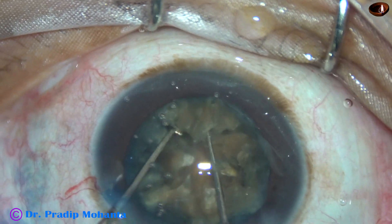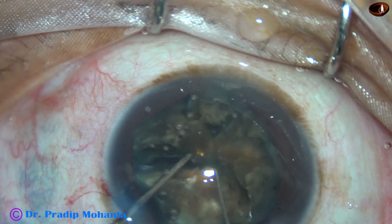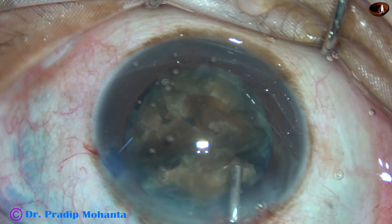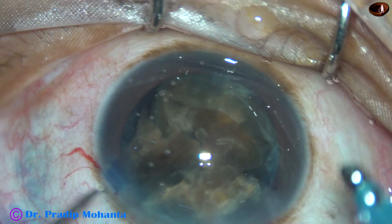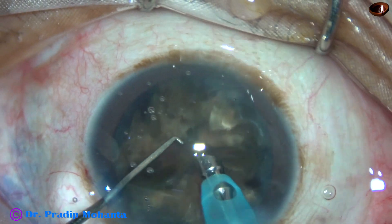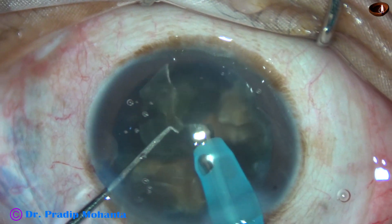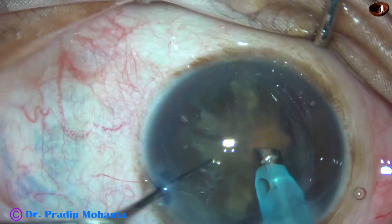I rotate, come to the other hemi-nucleus — the pieces are still joined. Now 6 completely free pieces are there. I inject some visco and go into the anterior chamber with 85% to 90% ultrasonic energy in continuous mode. This is Oertly Catarix 3. I use ultrasonic energy only when the tip is occluded, so there is intermittent application though the ultrasound is in continuous mode.